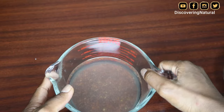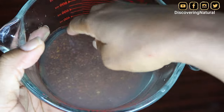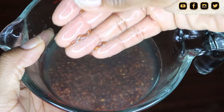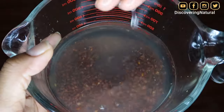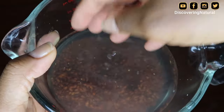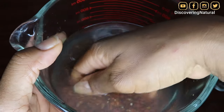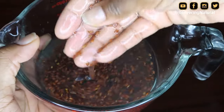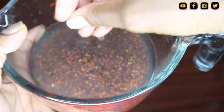I've been soaking this for about four hours now. From what my subscriber told me, it should have turned to jelly or gel. It's a bit slimy but you can still see it's very, very watery — I can't use this for my hair. So what I'm going to do is reduce the amount of water and try this again.